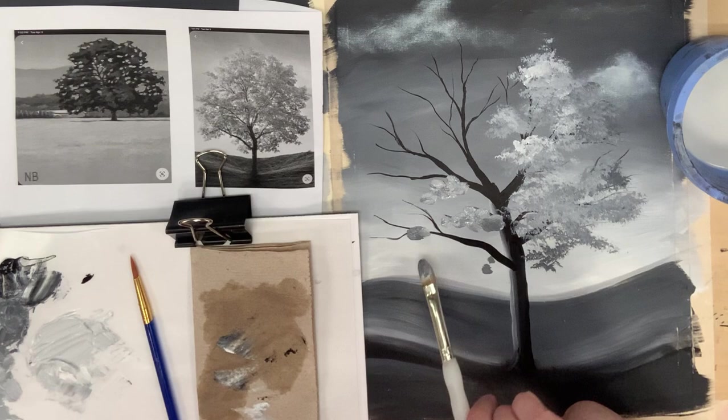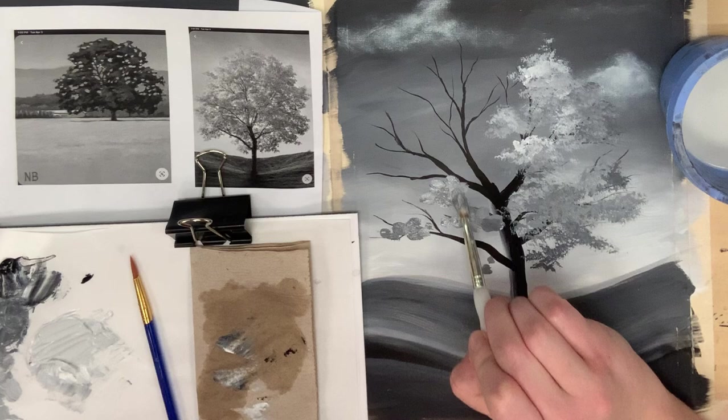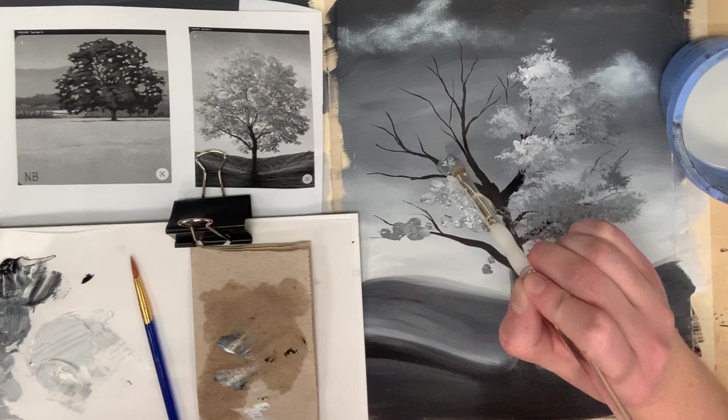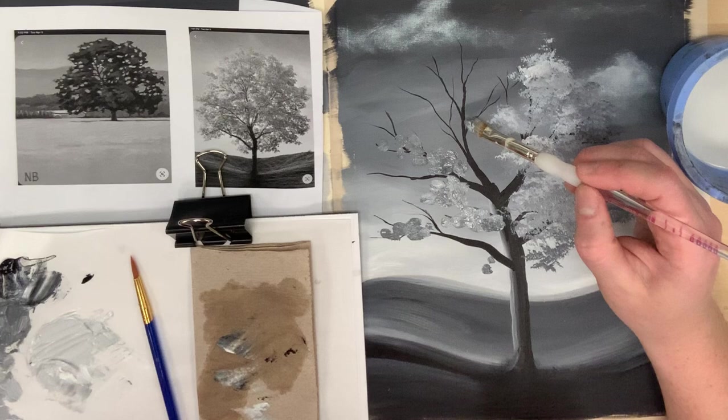Another thing to consider when putting in these darker values is to change the pressure of the brush. Press big — almost like you're creating a family. Make a big stroke like the dad, a medium stroke for the mom, and then little kid strokes by pressing a little bit lighter. Pay attention to the shape of those big dark values. On the left hand side of our tree, it's actually not as dark as on the right — there are much more dark values on the right, so this application will be a little more minimal.